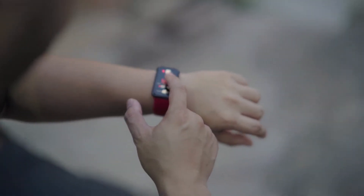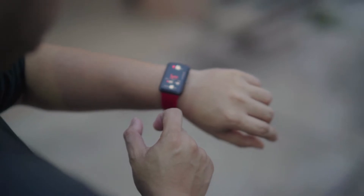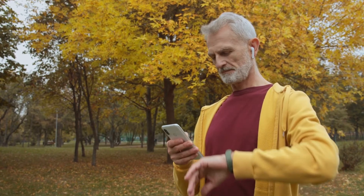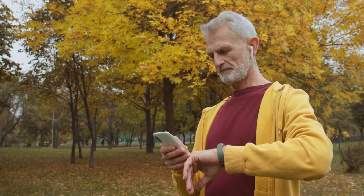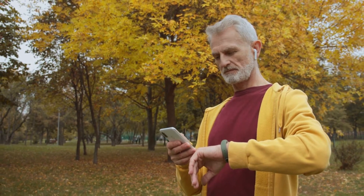You can use a standard cuff that comes with your smartwatch or buy an accessory to connect it to your wristband. You can also use an app on your phone that will track your blood pressure and send it directly to your smartwatch. If you want an accurate reading, however, you'll need to use one of these methods.